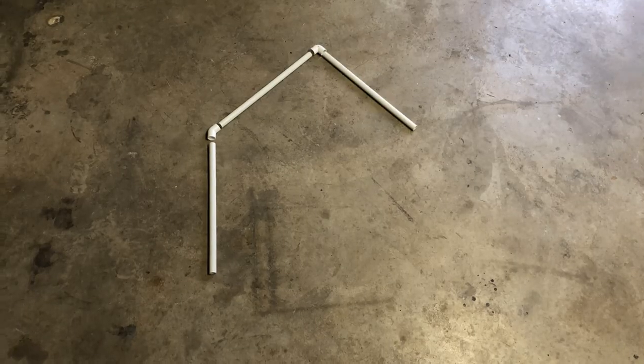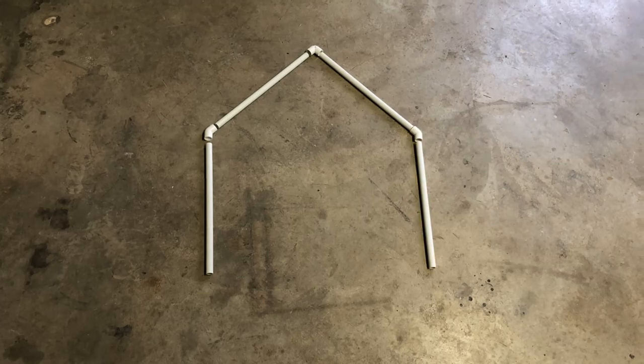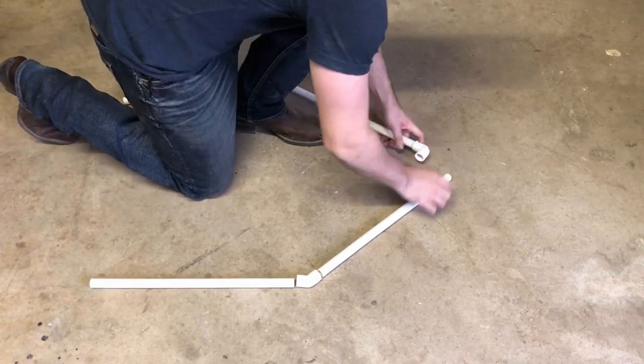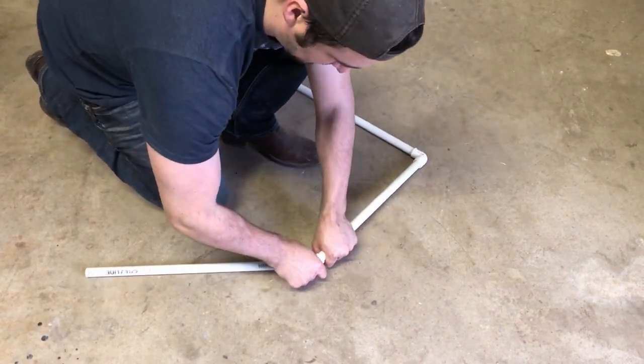Step 1. Place pipe for lamp hanger on a flat surface and attach pipe to fittings. Before adding heat lamp, ensure all fittings are securely put together.